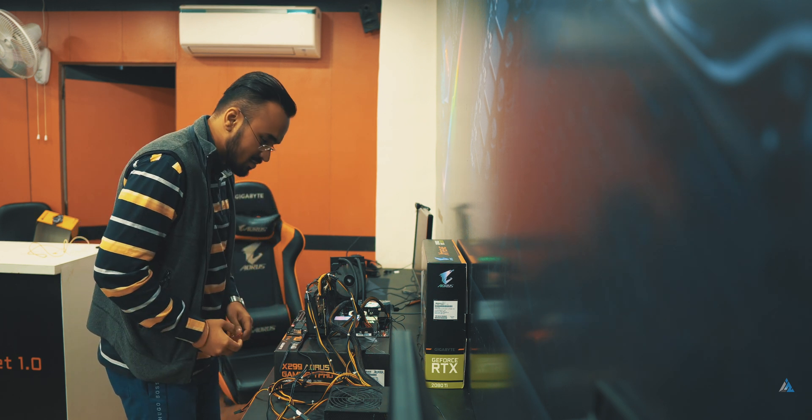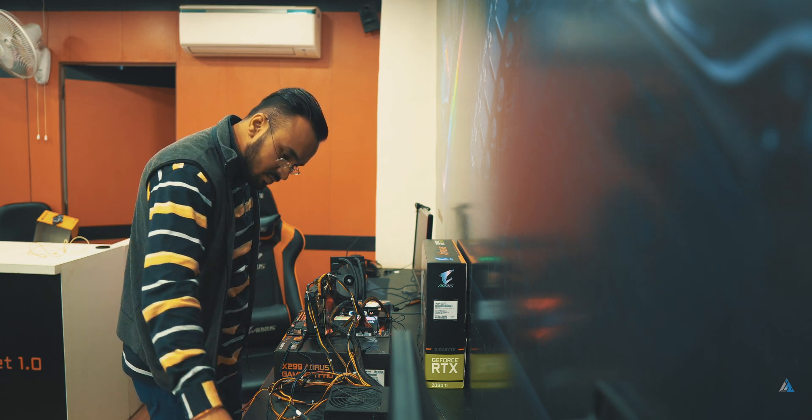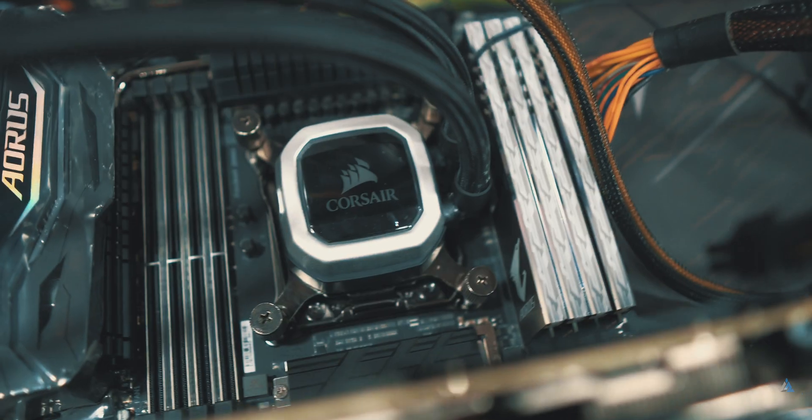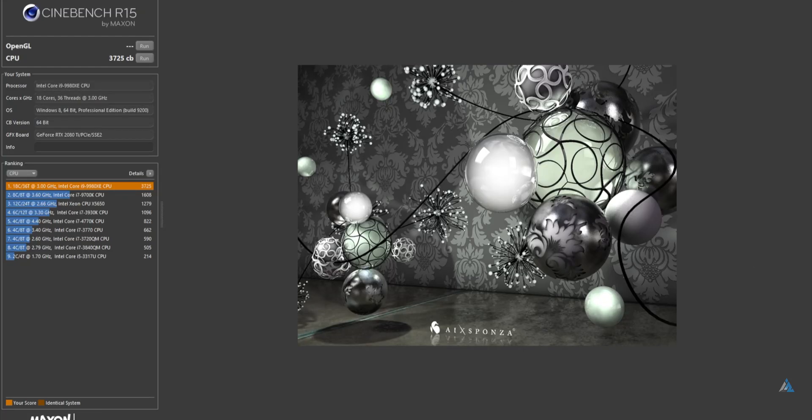We even had to use a screwdriver to boot because we didn't have any other mechanism — we had to short those small pins you can see there in order to start the system. Once it got started, the performance was really different. You can almost feel how snappy this is. We'll show you all the benchmarks — you can see the Cinebench score here, which is almost best in class.